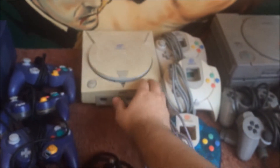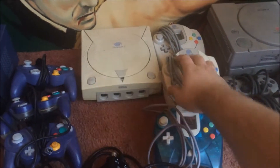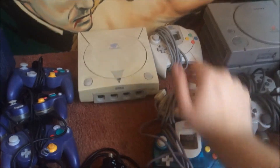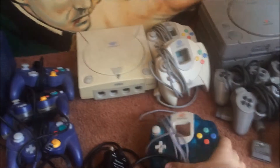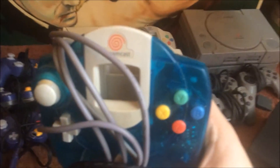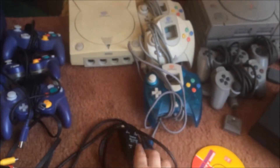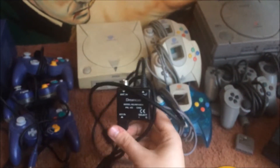The Dreamcast is a little bit yellowed. I'm not going to be hating on it — it does yellow throughout the years but it's not as bad as I've seen them. It comes with two official controllers with the VMU memory cards and I think this is a Japanese controller. I could be wrong there. I feel like it was a Japanese only controller — it might have come out through an American company like Walmart or something. It's got the little orange swirl on it.